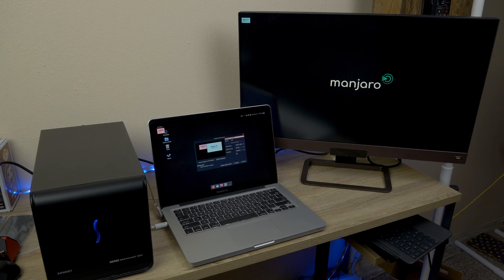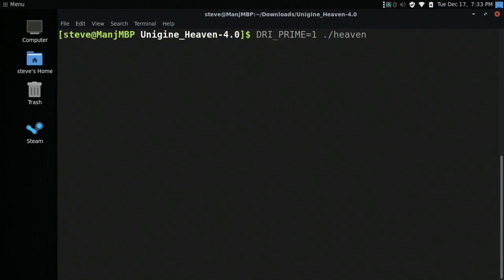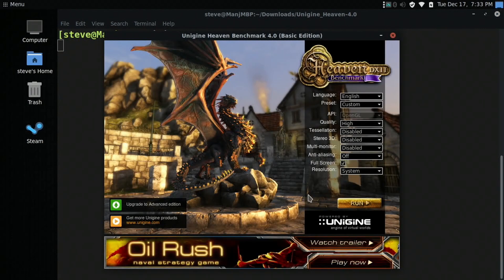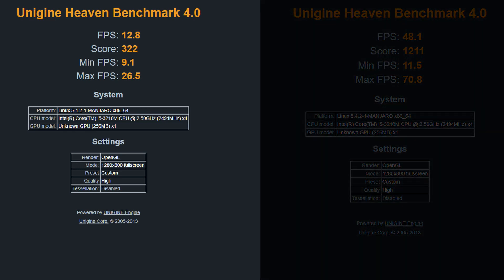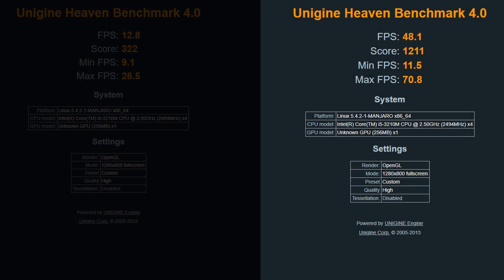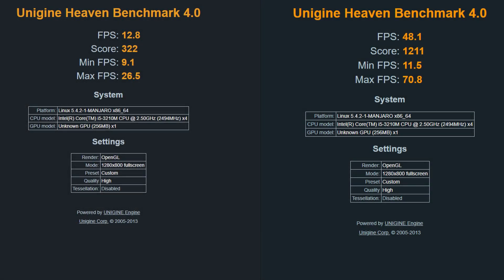Sometimes applications won't use the eGPU by default, and there is a command you can run — I'll put that in the description. You just need to prepend that to the application name. If you want me to do a full video on how I got this going, let me know. Just to show you some of the performance increase, here are the results from Unigine Heaven. The one on the left uses the internal GPU and the one on the right uses the eGPU — you can see the significant improvement. This carries across video editing, 3D work, and gaming. I was really surprised it was so easy to get going.